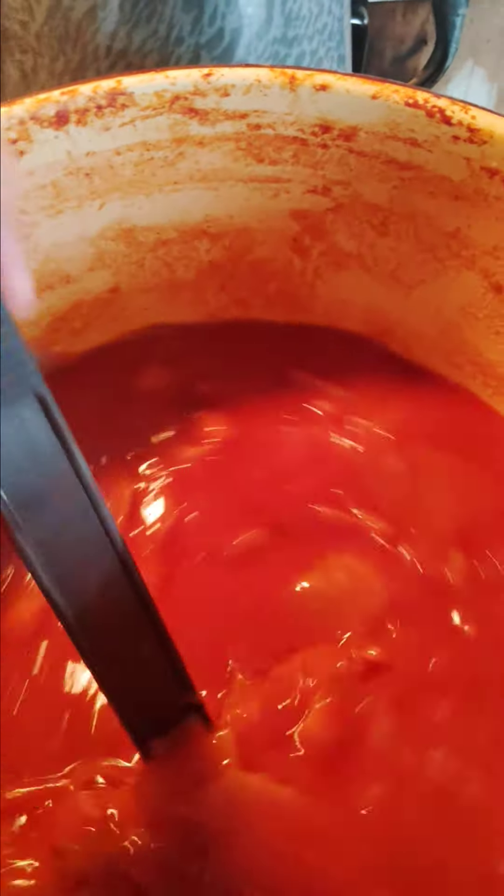Hey you guys, I want to show you my homemade cabbage soup. I think it came out so, so good. I needed to put more ham in here, but you can't imagine how good this tastes. It's just like Big Boy's.